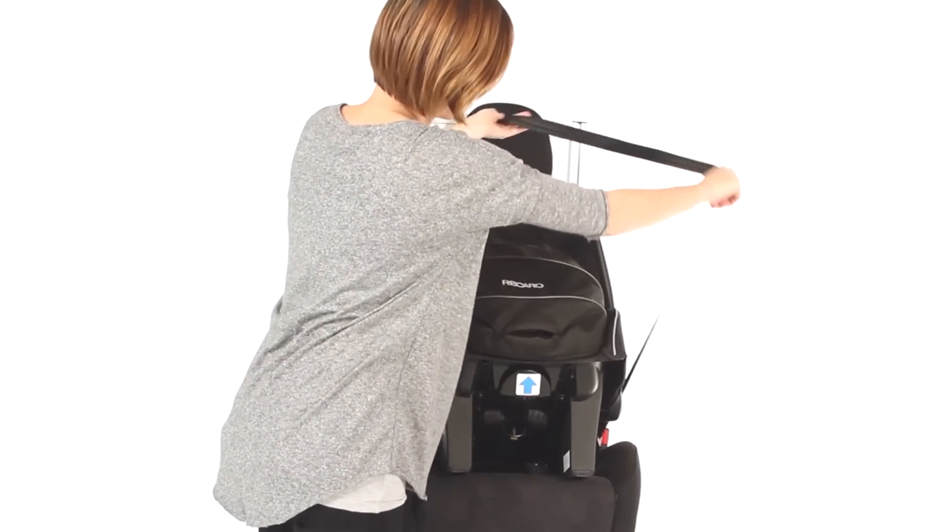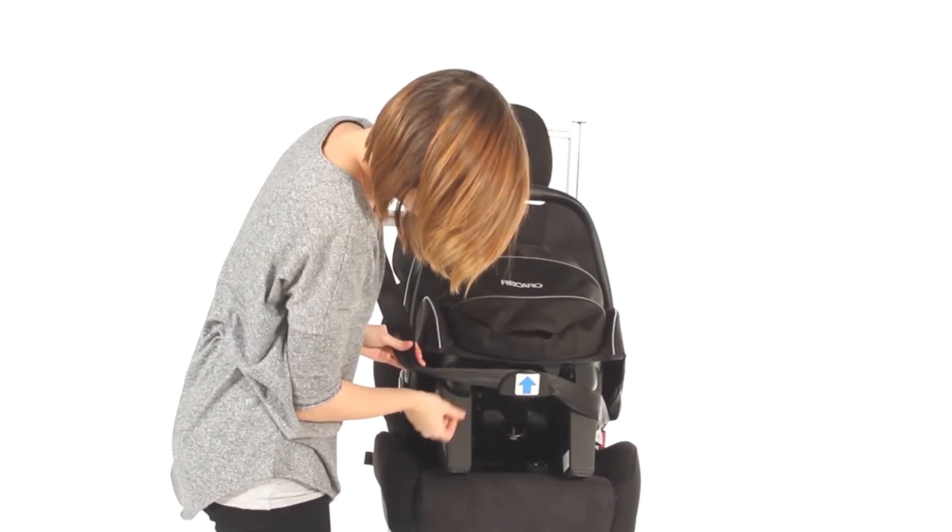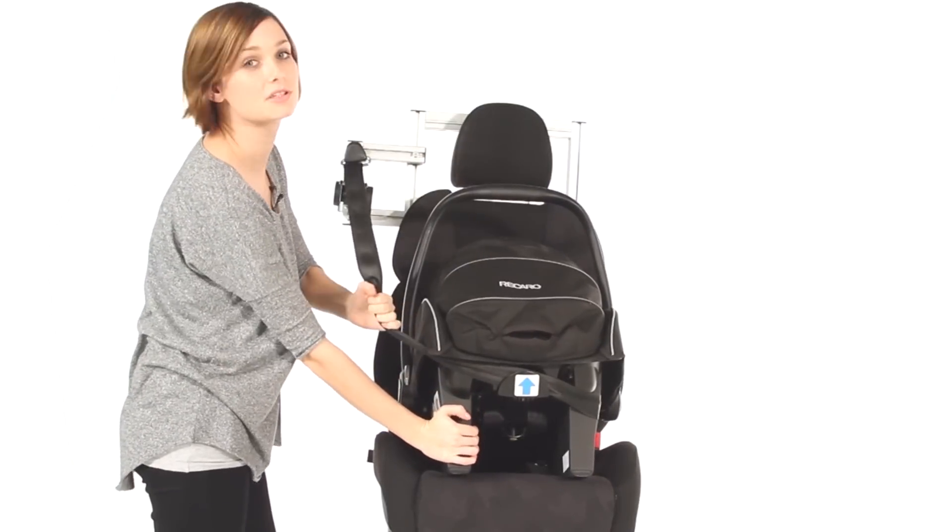Then pull the seatbelt around the back, follow the blue guide, hold tight and pull to secure.